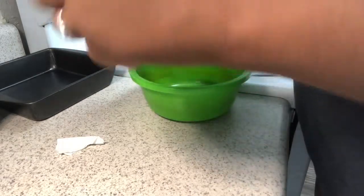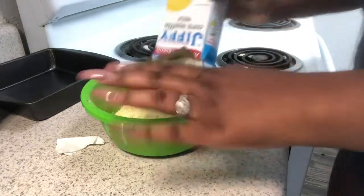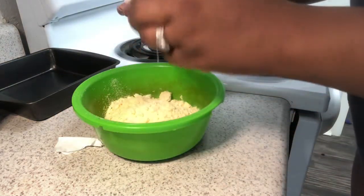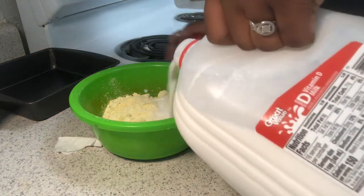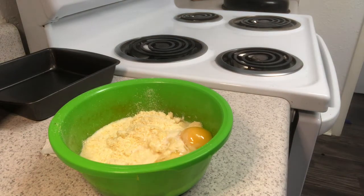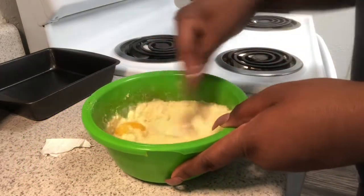Now I'm making some cornbread. I'm kind of running late on time because this cooked for four hours, so I'm just doing a Jiffy box — something quick and simple. I promise that bowl is clean; it just got stained because I had some spaghetti sauce in it previously, and it's just one of those cheaper bowls. So I'm doing the traditional thing: one egg, a little bit of milk, and then mixing up the Jiffy cornbread mix. I just feel like pot roast and cornbread is such a wonderful combination.